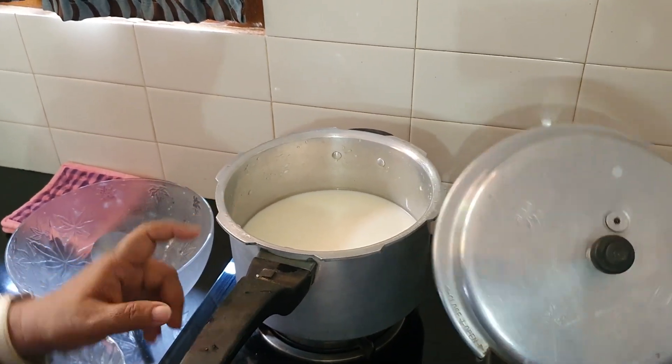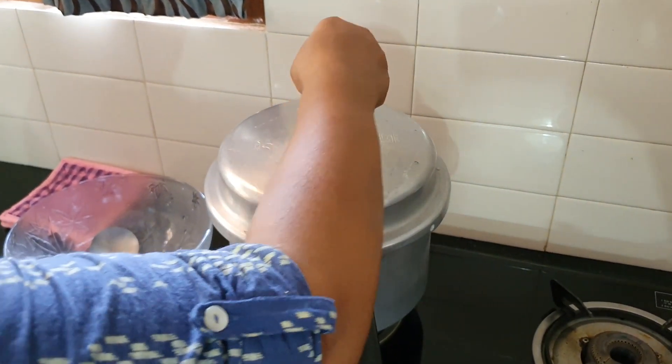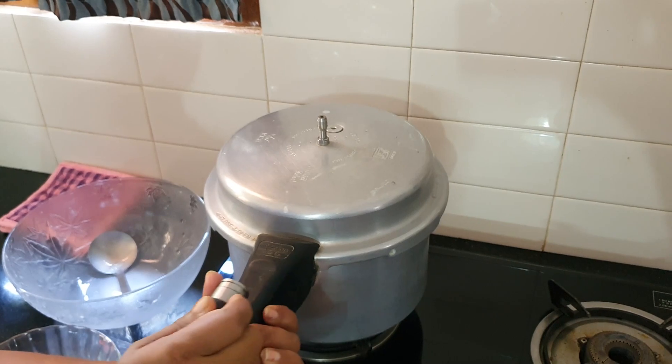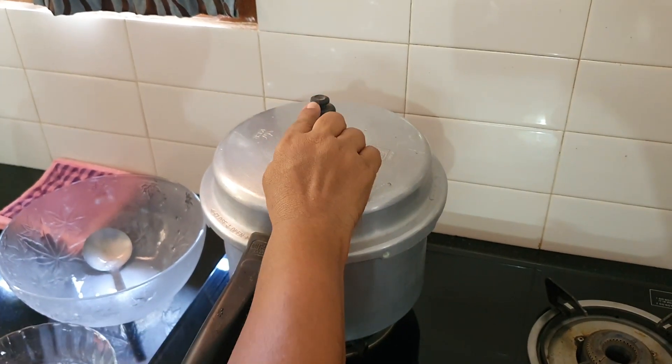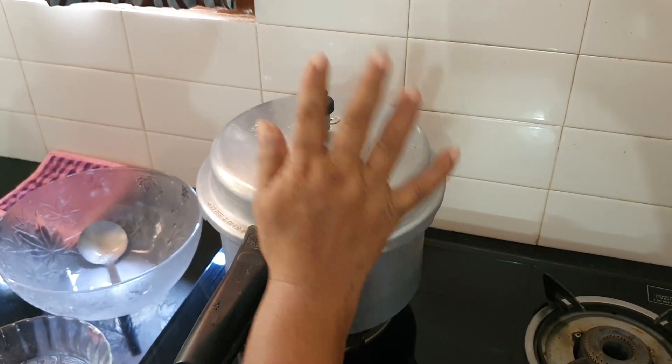I will stir in a bowl. When I stir it up, I will add some water and stir in a bowl for about 20 minutes.